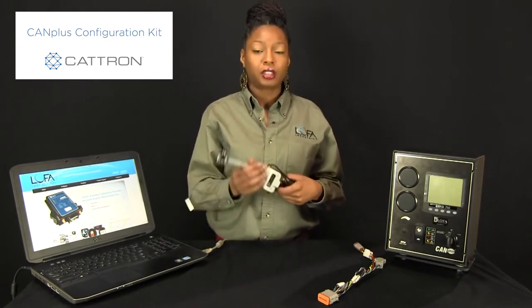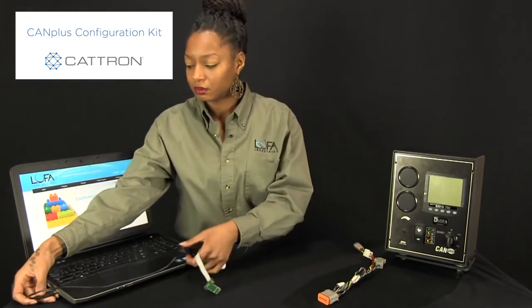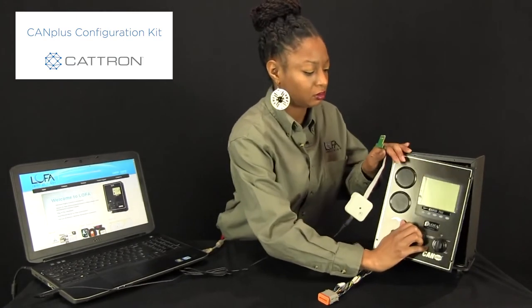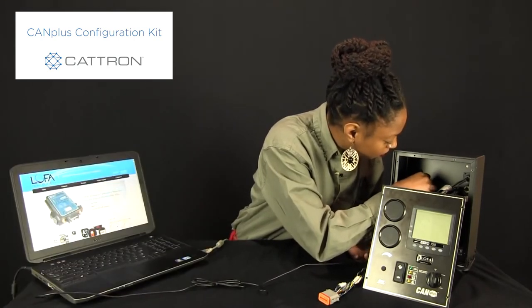Say you want to just put firmware onto your IO board — you're going to need the Lofa programmer and IO board adapter harness. Using the USB, plug it into an available port on your computer, then connect the IO board adapter onto your IO board. With this connection, you're now able to upload firmware onto your IO board only.